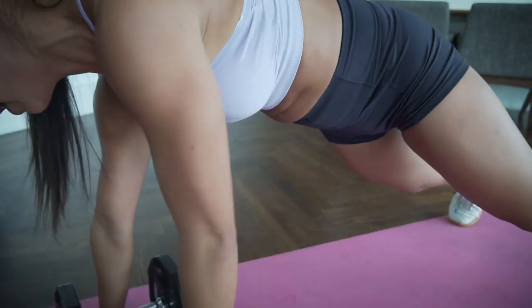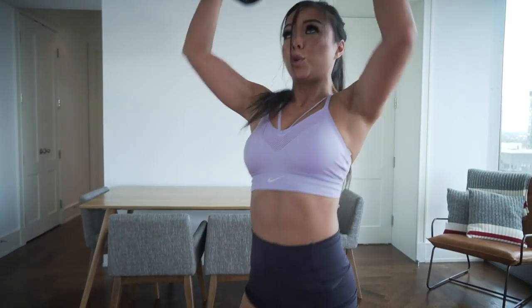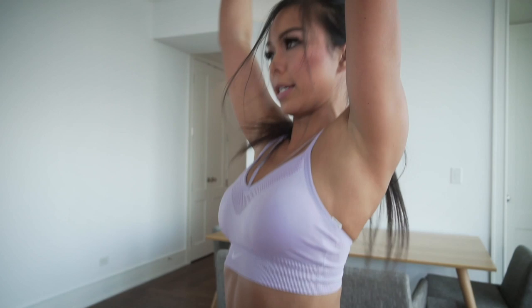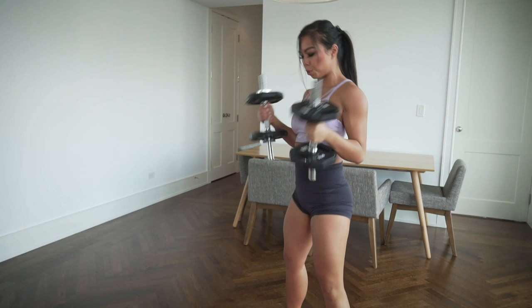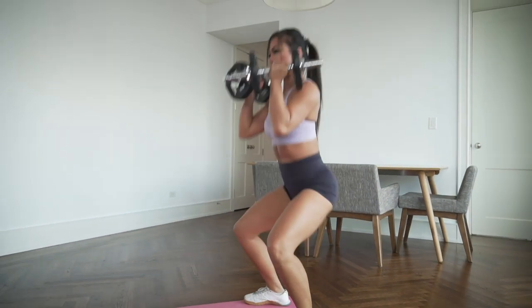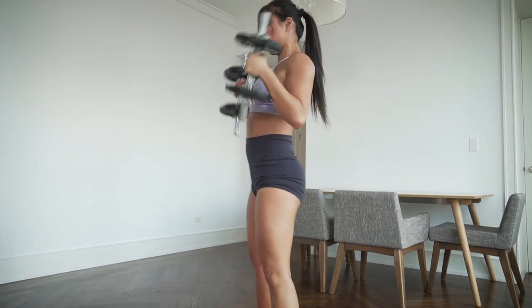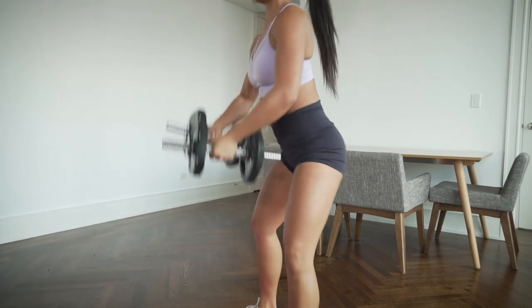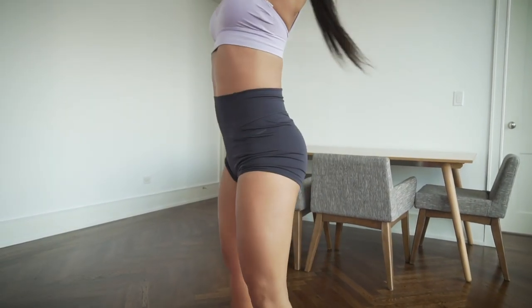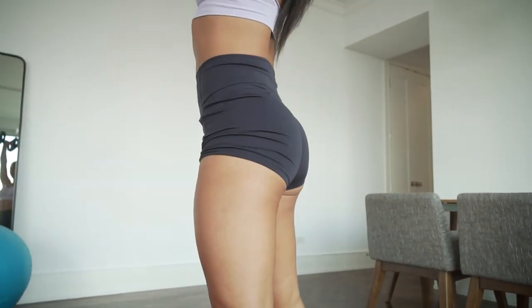After ten rows, bring it all the way up to standing for squat press. Back down, squat and press — ten reps total. When squatting, make sure your spine is nice and straight and you're not rounding forward. Drive your knees out toward the second toe.